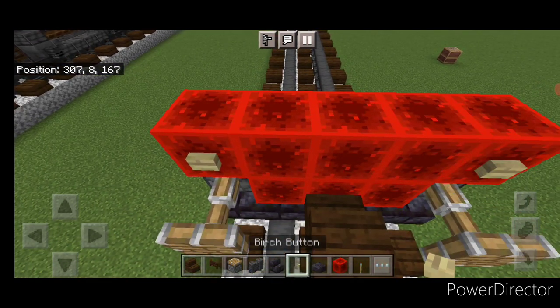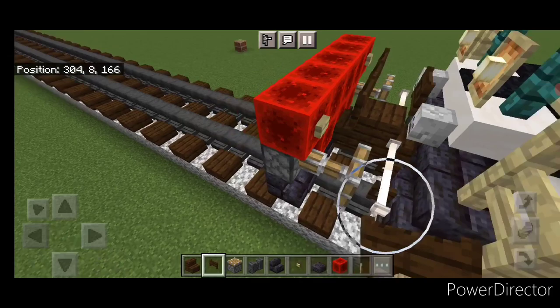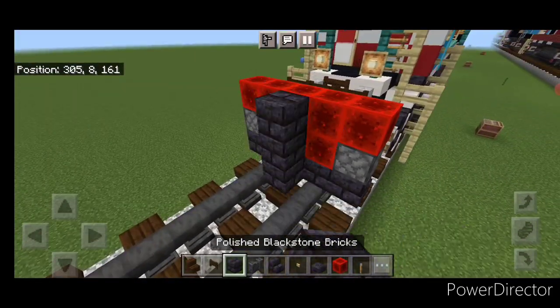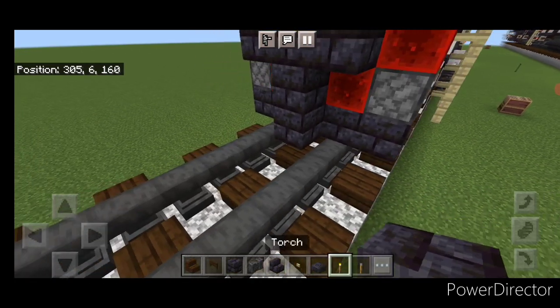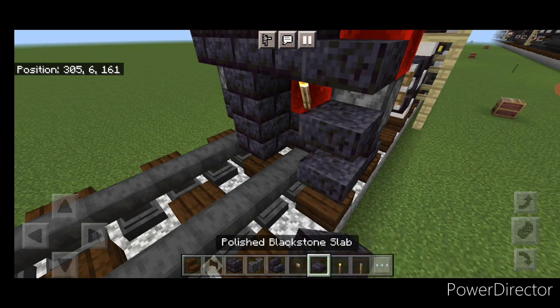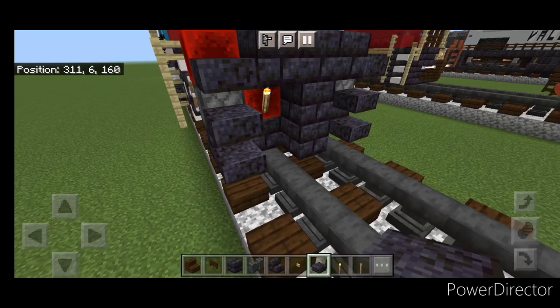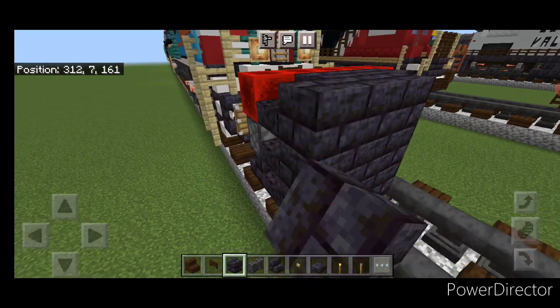Up here put a birch button on either side and then three dark oak fence gates on the top middle. Then on this side a three-block tall T-shape of blackstone brick block in the middle. On the second layer put a torch on either side. On the outer edge, three polished blackstone slabs coming up each side for stairs.